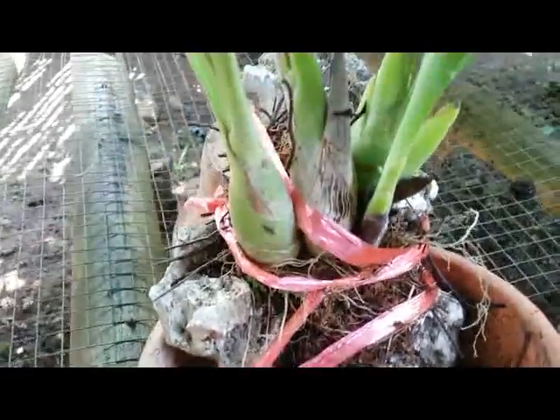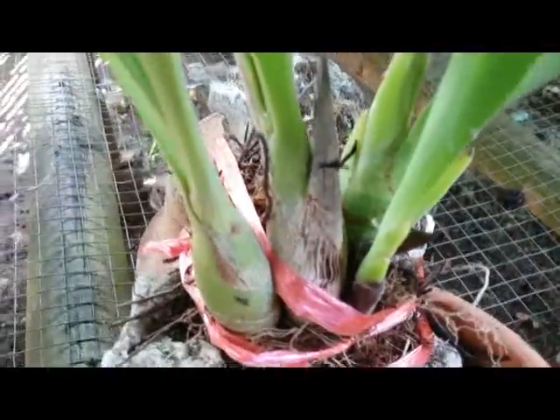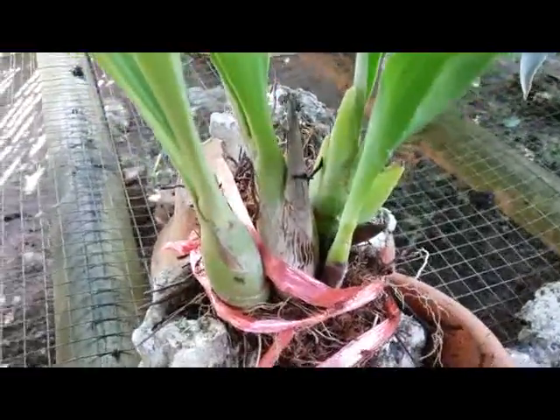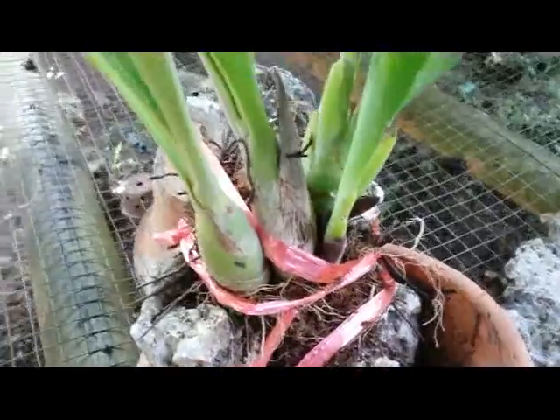Hopefully my orchid here will grow well mounted on the coral rock. I will update later whenever the orchid plant grows well. Thank you so much, happy growing, and bye!